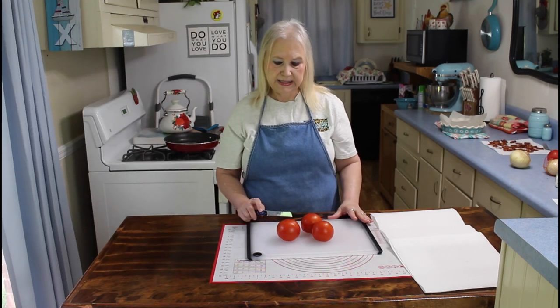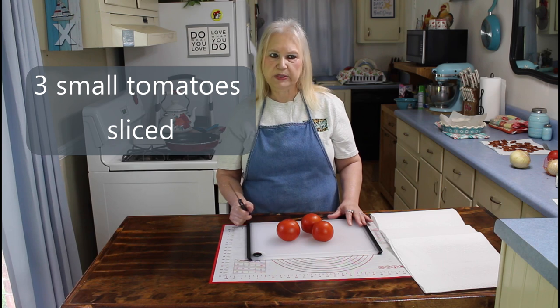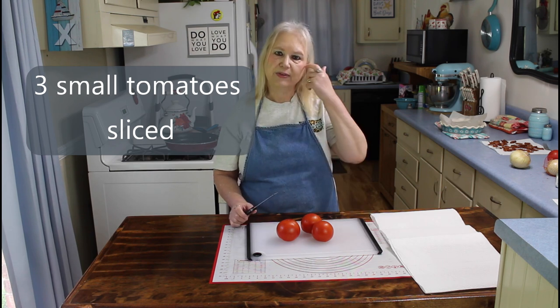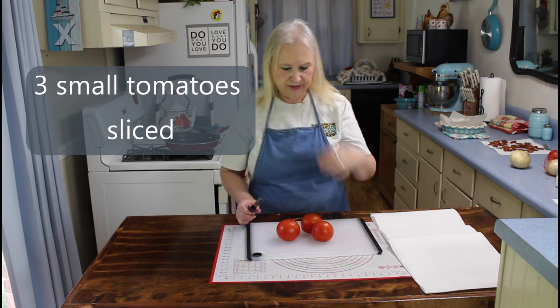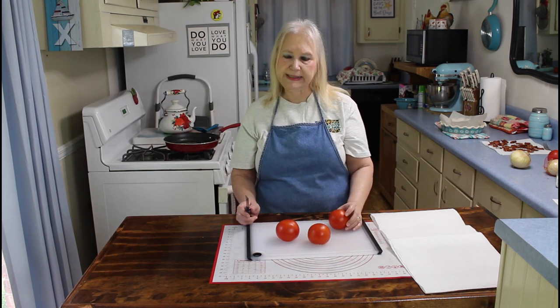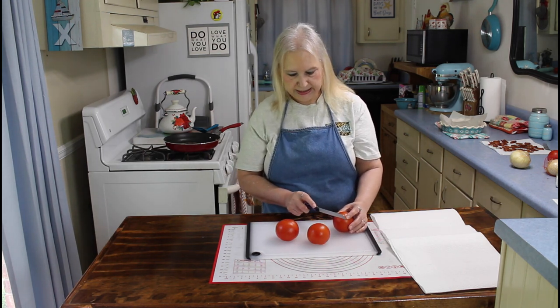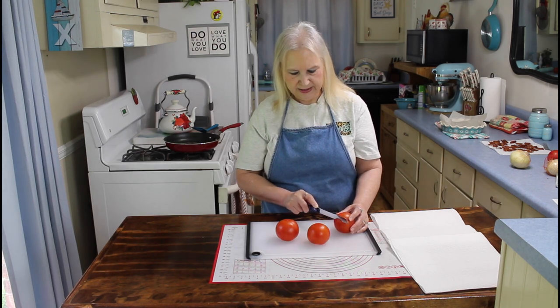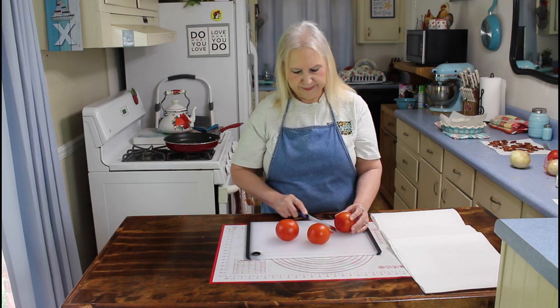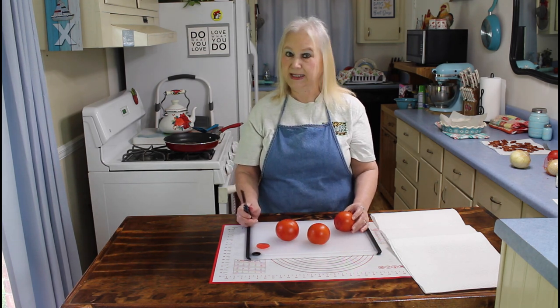I'm going to slice my tomatoes up for my tomato pie. Boy, does my house smell good with that bacon we just got through frying! My daughter said that she loves tomato pie, so I thought I would try one today. I found a recipe that I think is going to be a really good one, and I hope y'all enjoy it too when you make it.